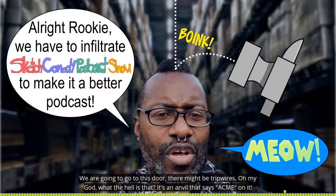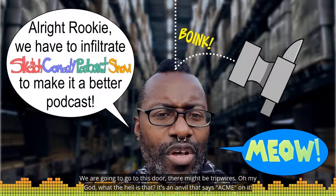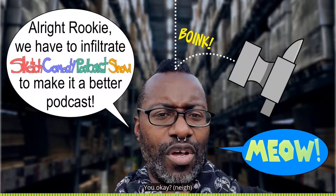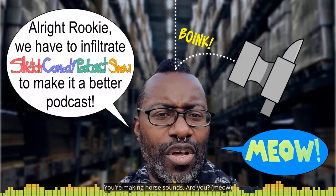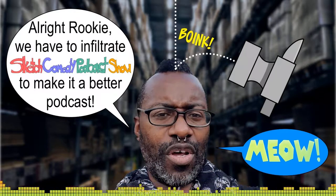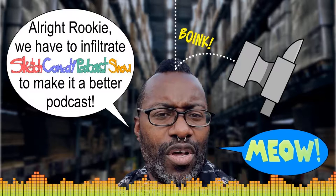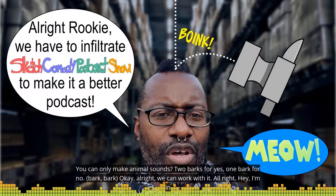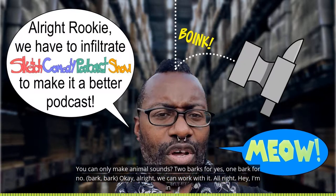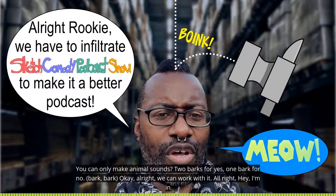Oh my god, what the hell was that? It's an animal — it says me on it. Are you okay? You're making horse sounds. Are you meowing at me? Can you only make animal sounds? One bark for yes, two barks for no. Okay, alright, we can work with this.